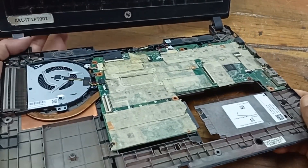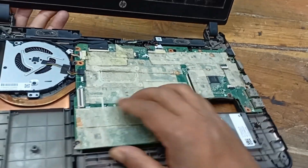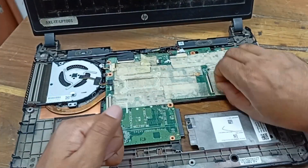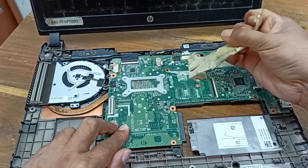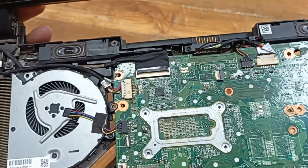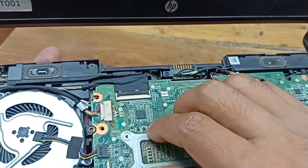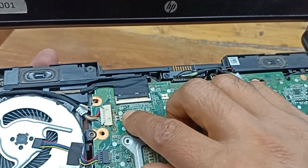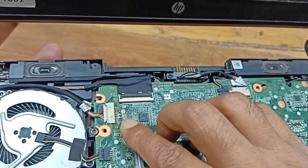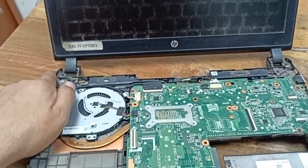After opening the body, look at this circuit. There is a little bit of a burning spot and you can see this area. Look at this cap here — there is some burning spot at the power section. Let's clean it and after that I will check.